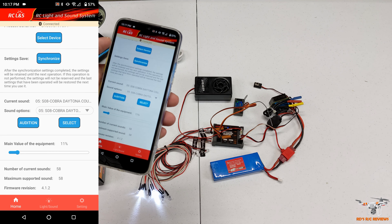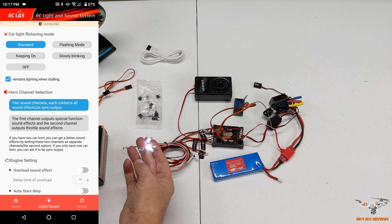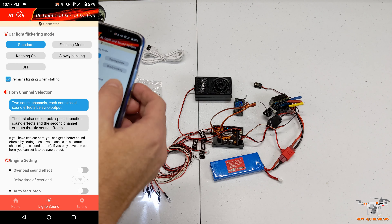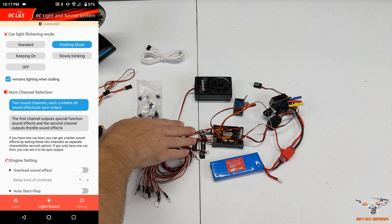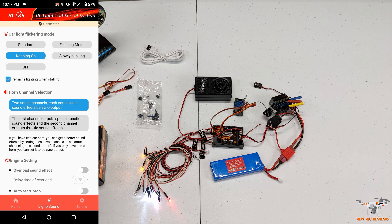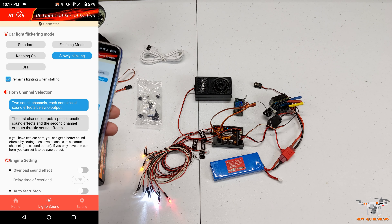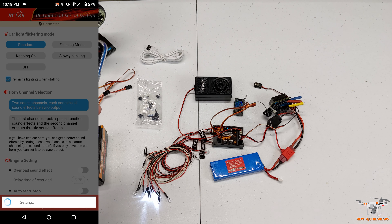You can see there are all these different sounds to select for different types of cars. Now let's look at the lights. You can see the white lights on the front are lit up. Going to flashing mode, all the lights flash - the red, white, and orange. I've got them all plugged in on the side. You can also keep them solid all the time.